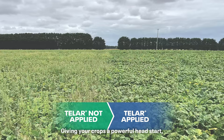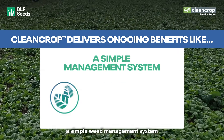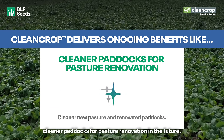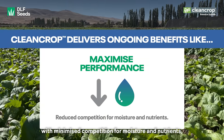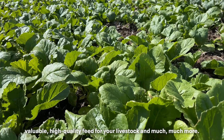Giving your crops a powerful head start, CleanCrop delivers ongoing benefits, like eradicating 48 key problem weeds. A simple weed management system with seed and herbicide packaged all together. Cleaner paddocks for pasture renovation in the future. Maximised crop performance with minimised competition for moisture and nutrients. Valuable, high-quality feed for your livestock and much more.